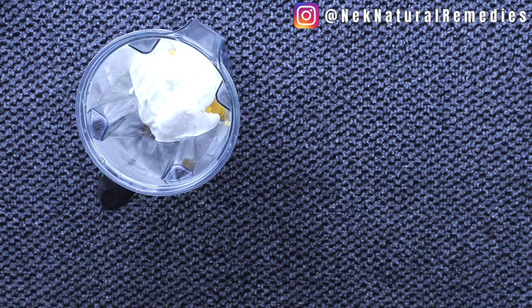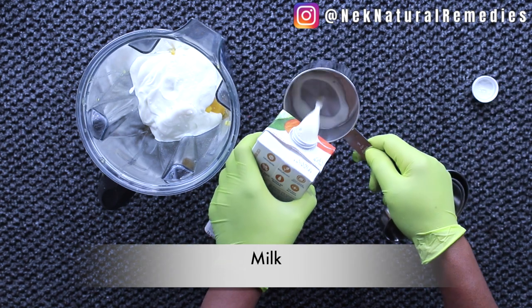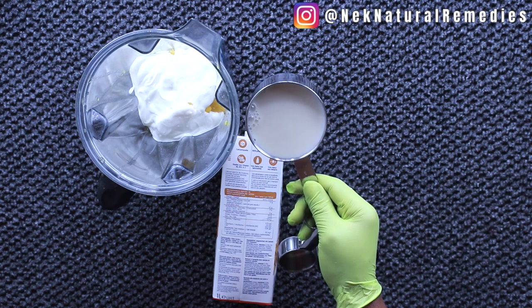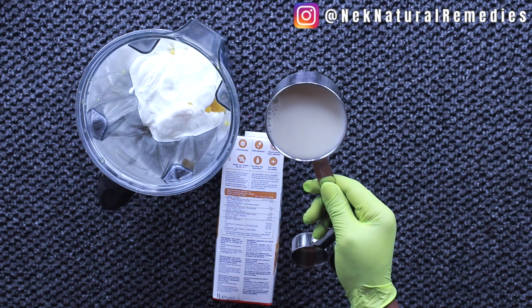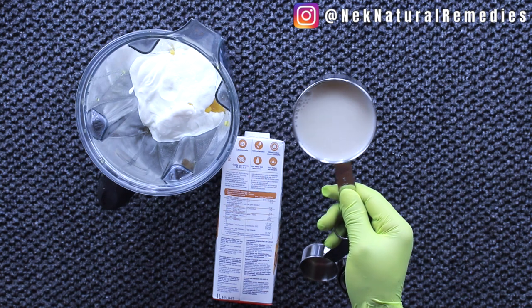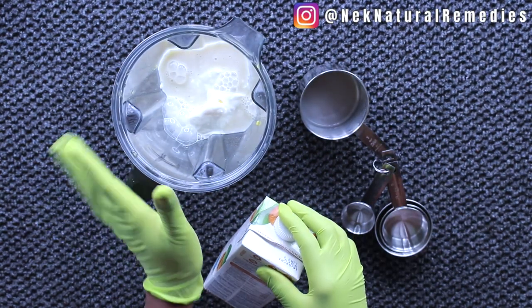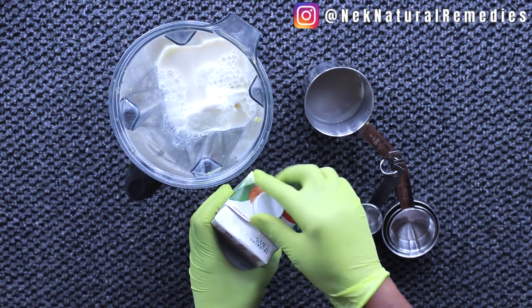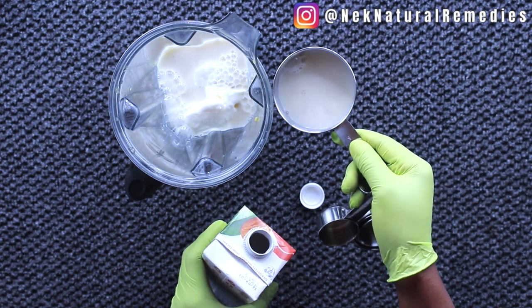The next ingredient is the liquid. You can use any milk of your choice. When trying to gain weight, you should make use of the healthy fats, minerals, and protein present in milk. Milk provides energy, is a good pre-workout drink, helps strengthen muscles, helps build muscle mass, and helps you add weight naturally. I'm going to add about one and a half to two cups of milk into the blender.